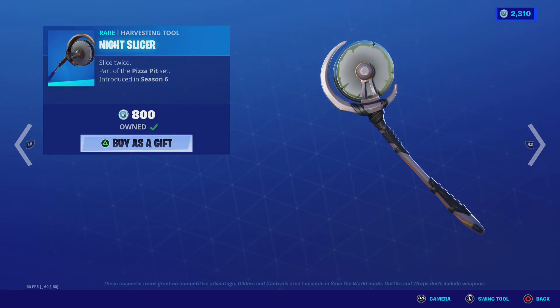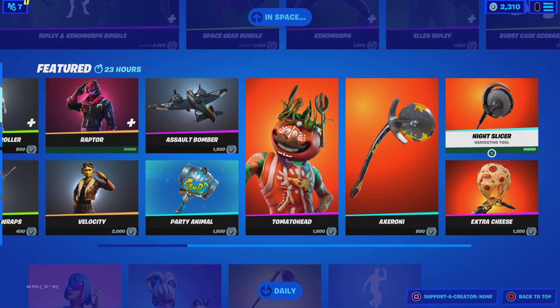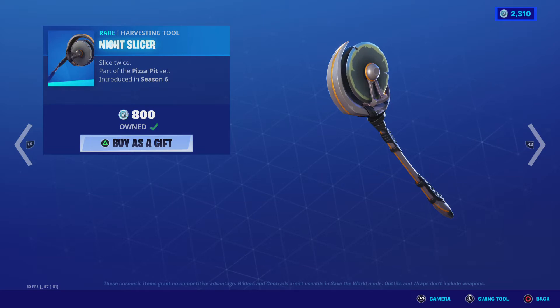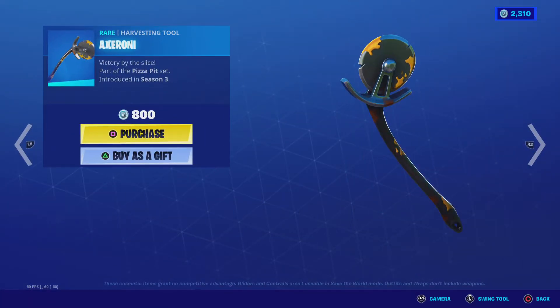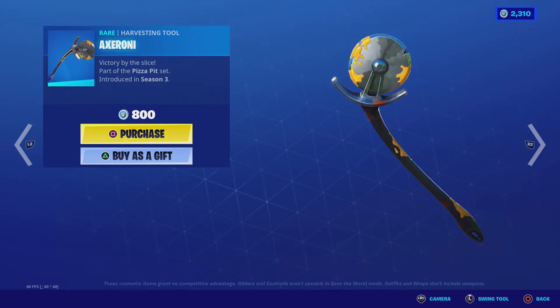Night Slicer is here — I actually have Night Slicer. It's a pickle pickaxe. I like how it moves with my graphics. This one moves a bit slower, I believe.